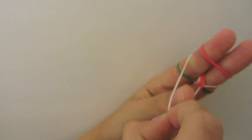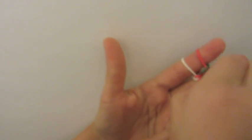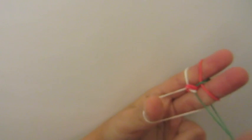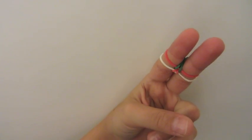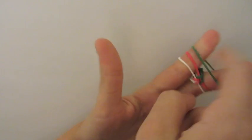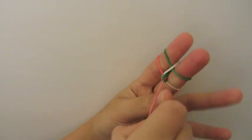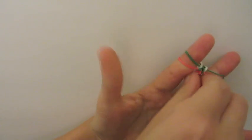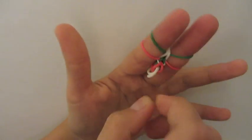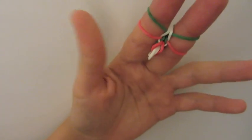Then we're going to open up our white and grab our green over the top. Do the same on the other side — open up your white and grab the green over the top. Now the green is in the center, so we're going to take a green rubber band and lay it on your two fingers. Then open up your red and pull out your white on both sides. You can start pulling this down and it's starting to look like your inverted fishtail.